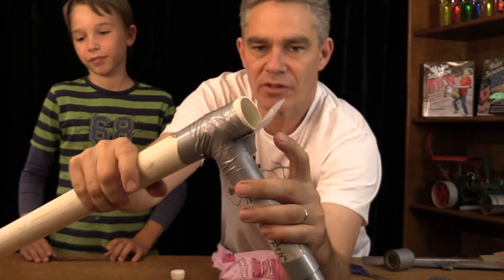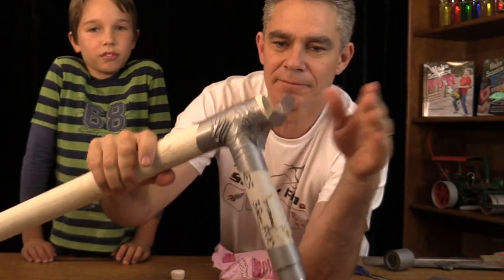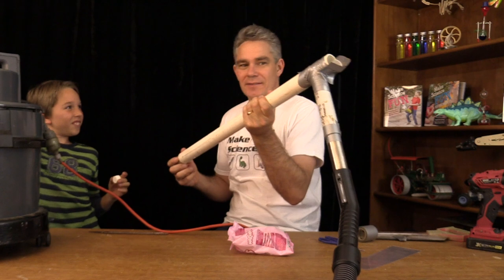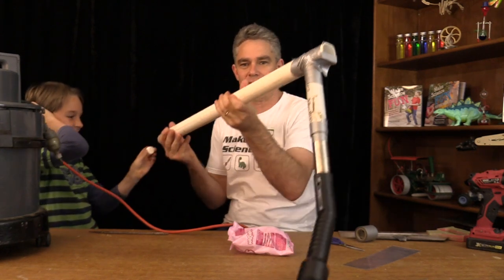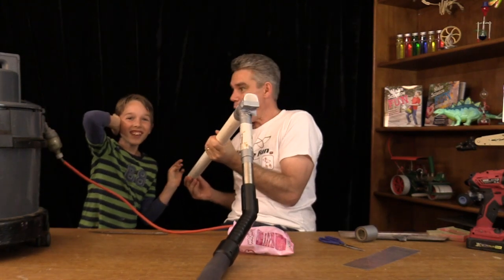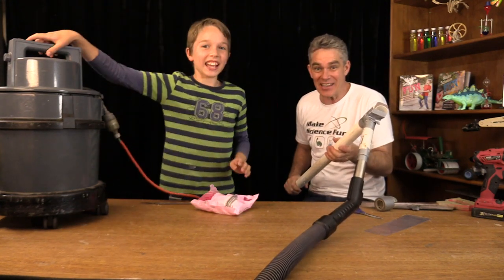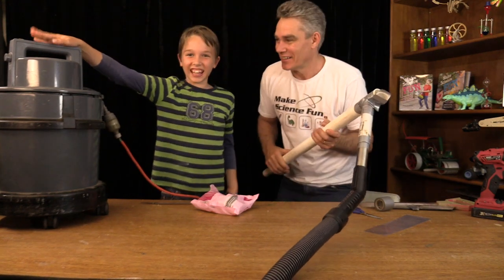There we go — have a look at that. There's a little trap door — pull it just like that. And guess what, this is ready to fire! How about we take it outside and see how far this vacuum cleaner shoots the marshmallow? Let's go get Mickey and go outside.